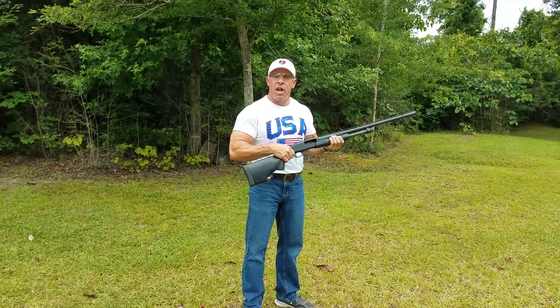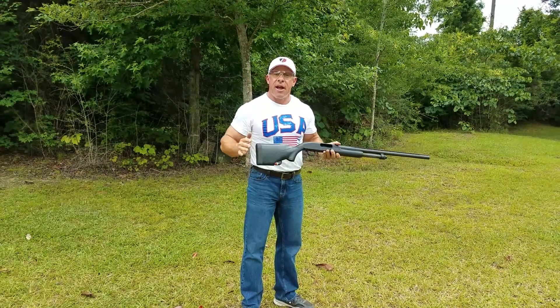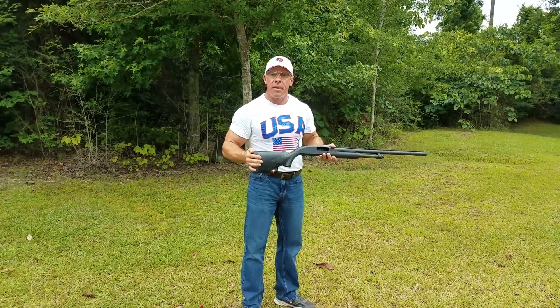The shotgun's empty with no rounds in the chamber or magazine, and I've got 5 rounds in the Tactile Load Stock and I'm going to try to shoot this clay pigeon. Here we go.